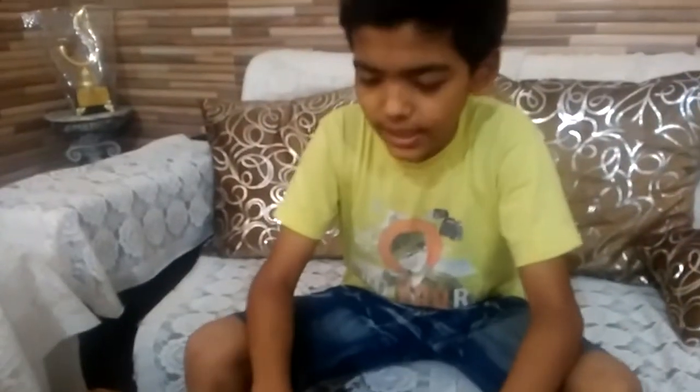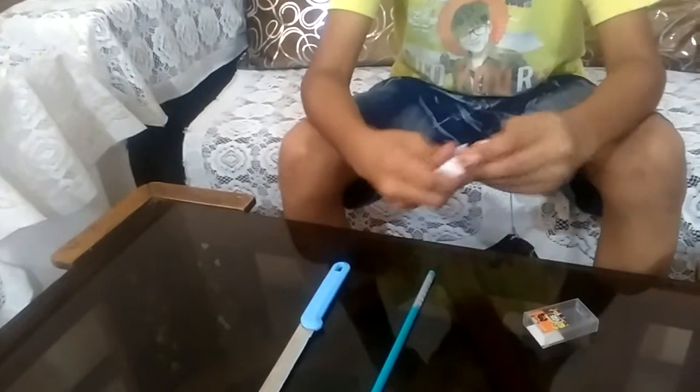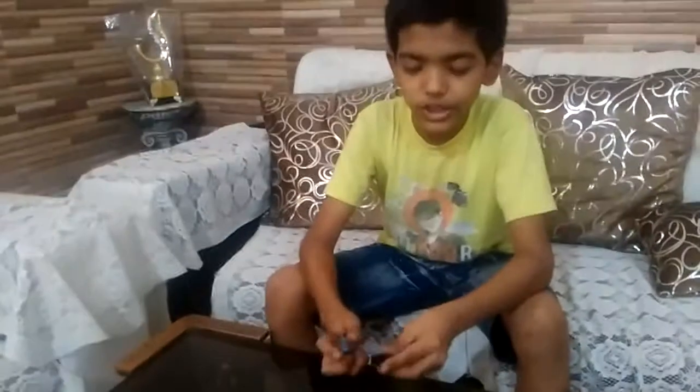First we have to open this and see how it is done. We have to align this hole to the sharpener hole, so that the pencil can be sharpened. So first I have to cut it.